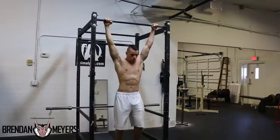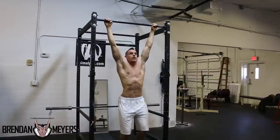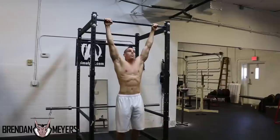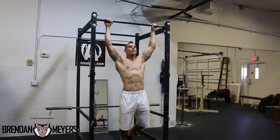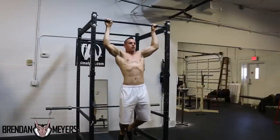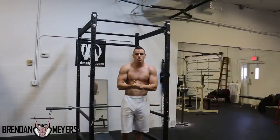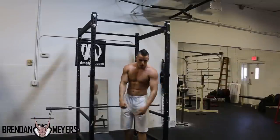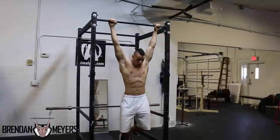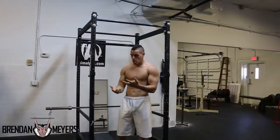The first movement for pull-up progression: jump off the ground as high as you can up into the top position. The second movement: pull yourself up as much as you can. If you can only get to a certain point, hold that position for two seconds, come back down, and repeat. The third step requires a partner — have them stand behind you, hold your crossed legs, and slowly assist you up to the top of the pull-up.